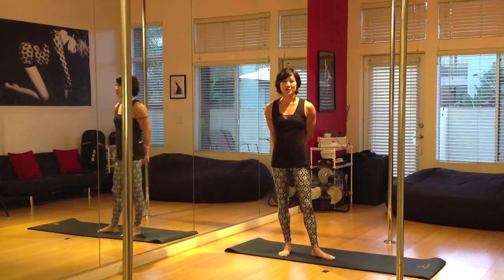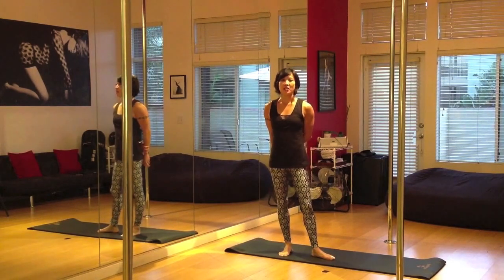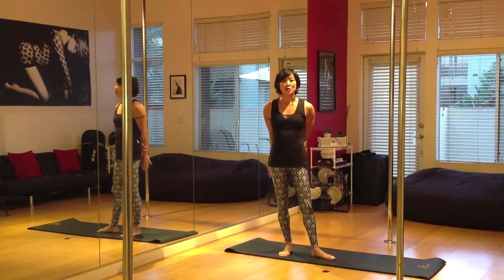Hi, this is Natasha Wang for WeFly, and I'm super excited to be leading the February challenge this month because we're going to be conquering our handstands. Hopefully by the end of the month we're going to be holding our freestanding handstand — not using the pole, not using the wall — and we're going to hold it for 5 to 10 seconds. That's going to be the goal this month.